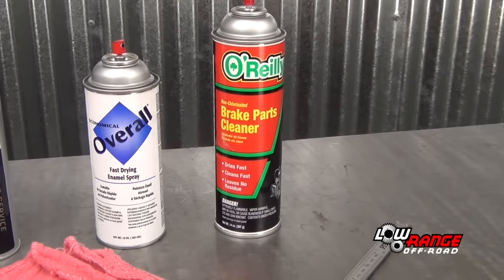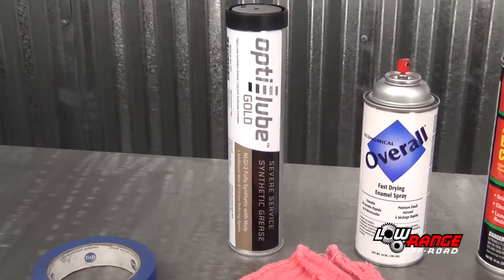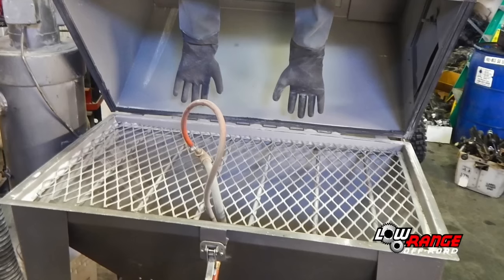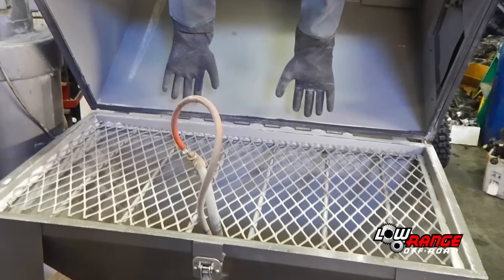Additionally, you'll need brake parts cleaner, fast drying enamel paint, a quality wheel-bearing grease, masking tape, cleaning cloths, and a vernier caliper. Although this is optional, we like to use the bead blast machine to clean up some of the parts.